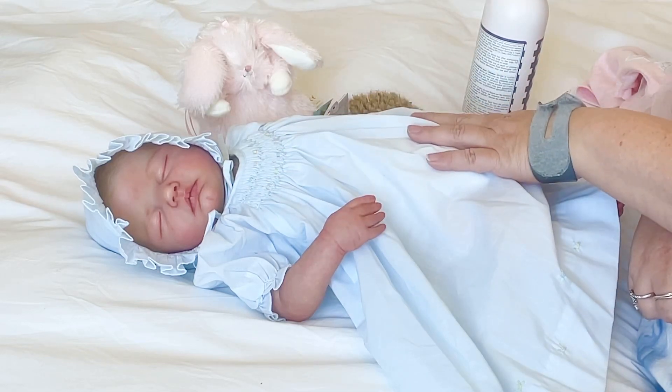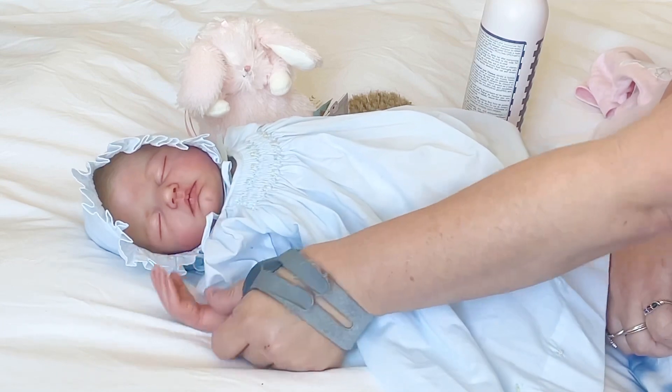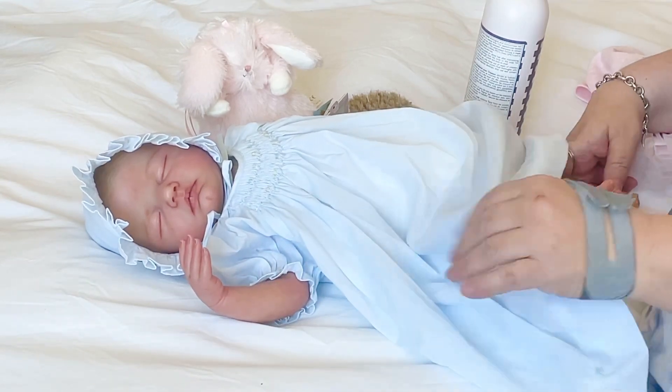Hello friends, it's Shara. Thanks for stopping by. I am here with this gorgeous baby girl.